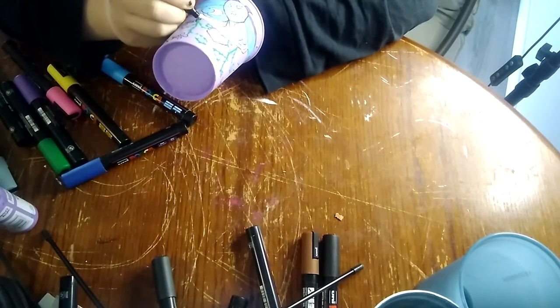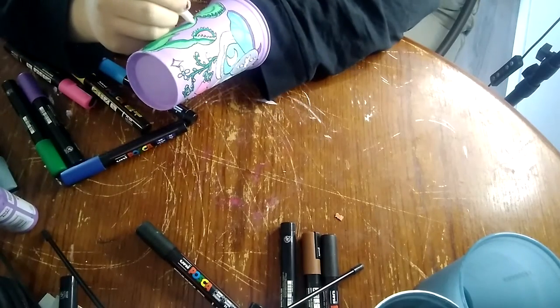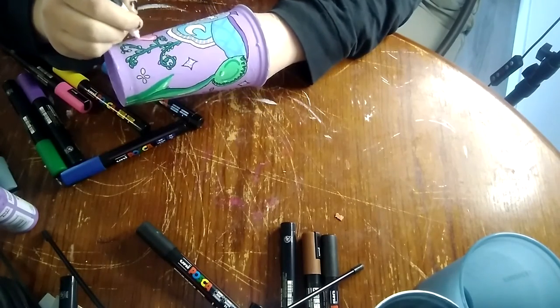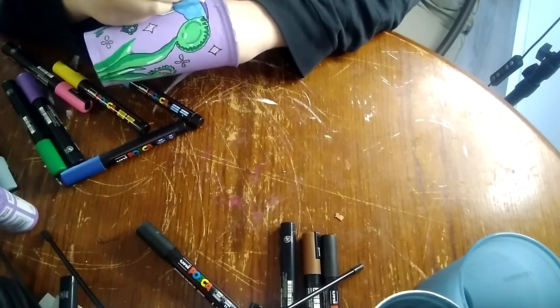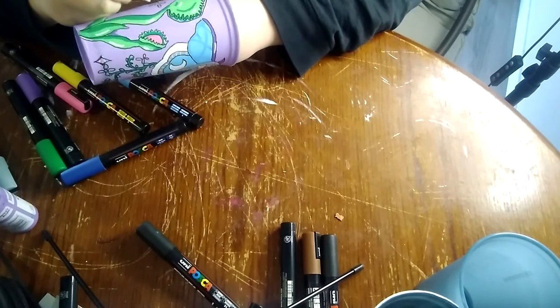And now for my favorite part: going in and adding some white highlights throughout everything. It kind of makes everything look shiny and very cartoony, and I love that — so yay for white highlights.